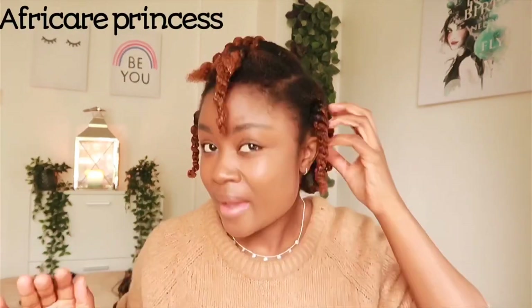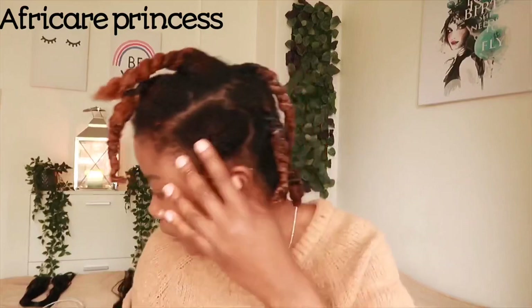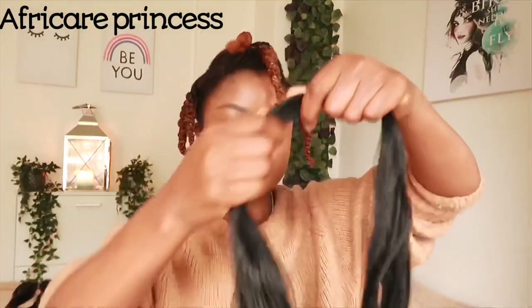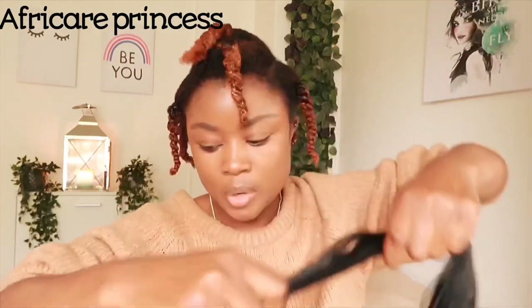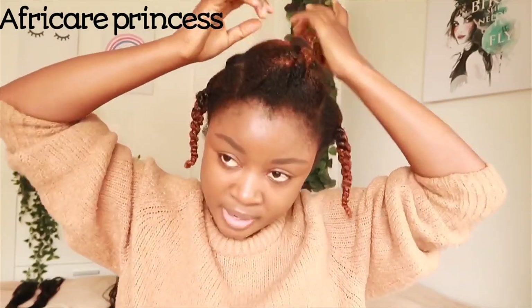Hello everyone, welcome back to my channel. I want to do a hair tutorial. I have my hair sectioned into nine parts — one, two, three, one, two, three — just like that. Each section is looking like this, and I make sure I pick the ends so it doesn't end bluntly. I'm going to start with the front part. My hair is not even dry right now — I just washed it.